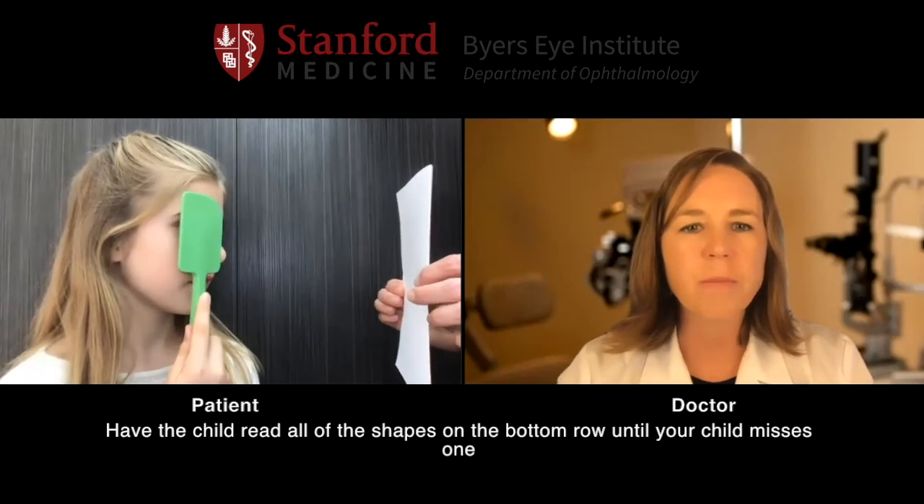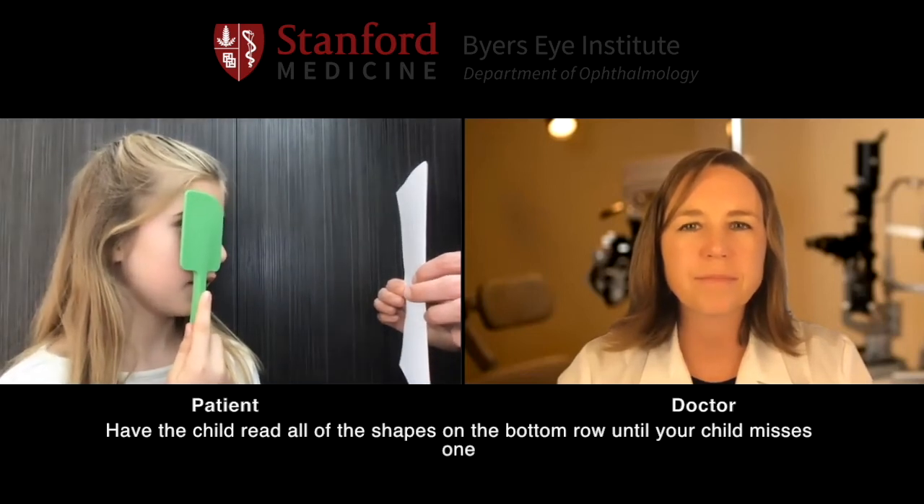And go ahead and start reading those letters on the bottom row for me. Circle, house, circle, house, circle, heart, square, circle.